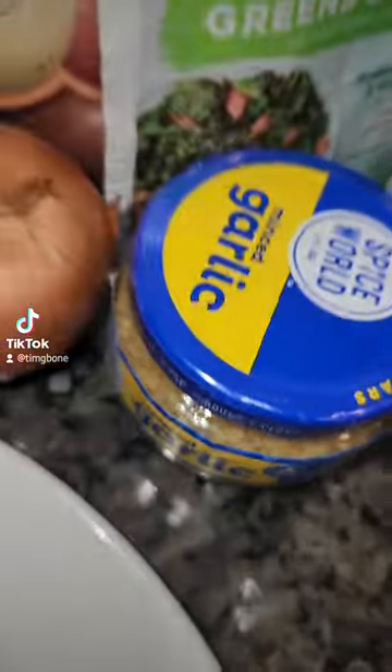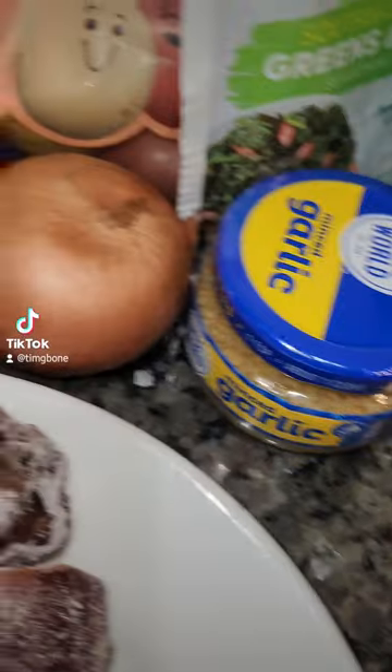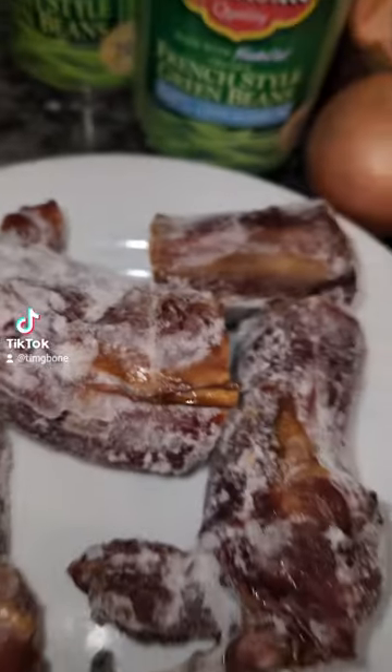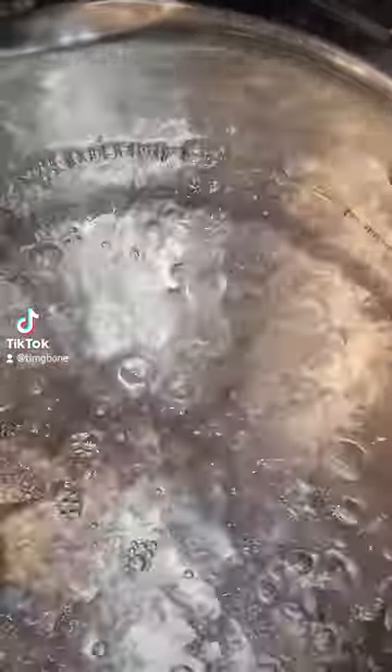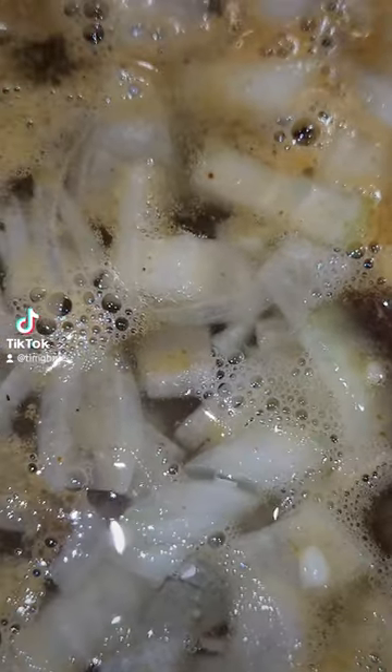I'm gonna start keeping this on hand because sometimes the stores, their fresh garlic can be hit or miss. Let's get to it. Boiling some water, add a little butter, we're gonna season that water. Everything is in the pot besides the beans and the potatoes, so we're gonna let this boil and get them turkey necks soft.